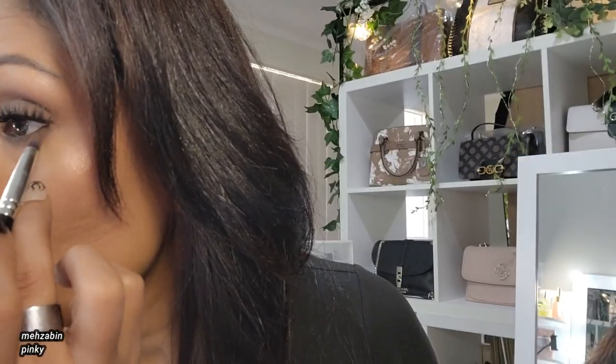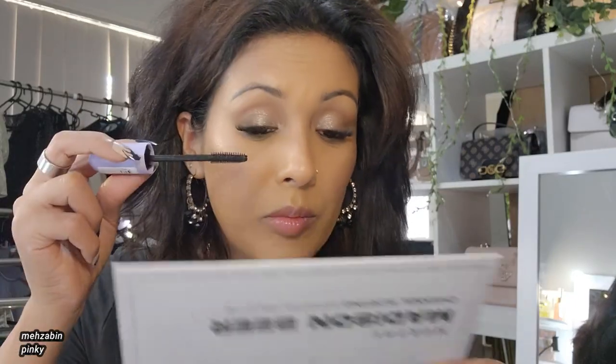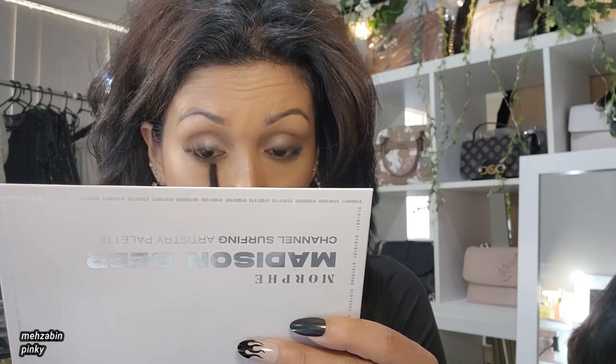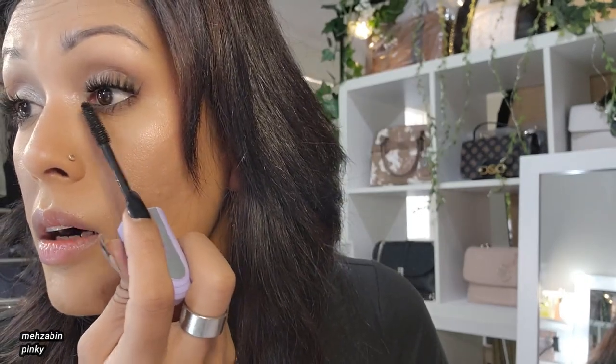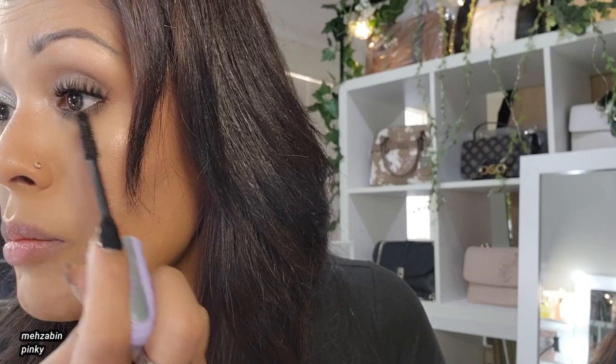This mascara is by Maybelline. It makes lashes look noticeably longer — about 16 percent longer — so it does something. It's really good — my all-time favorite mascara.